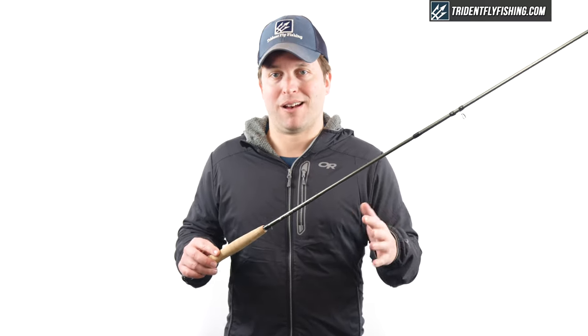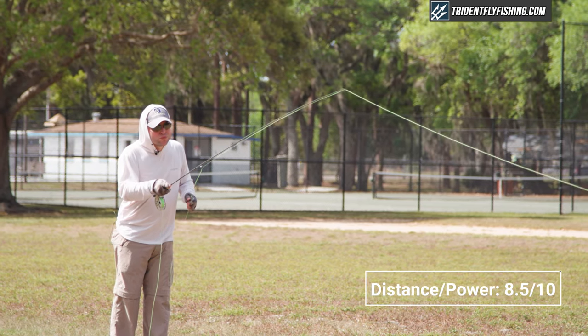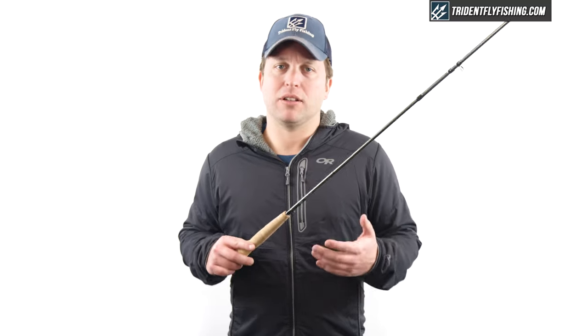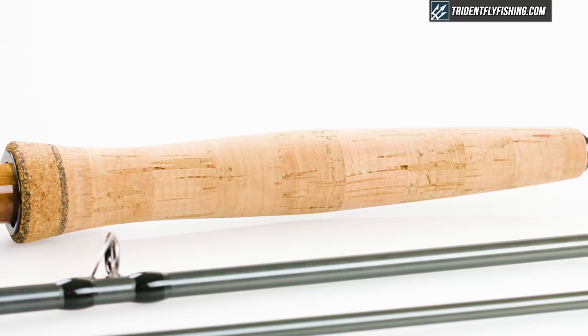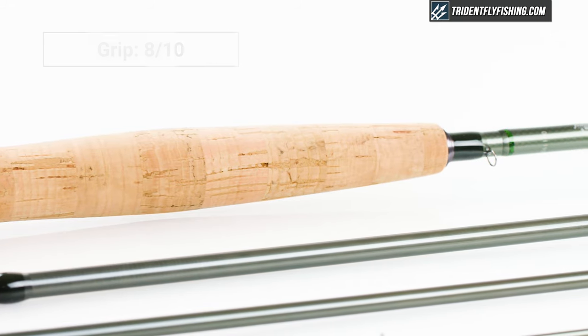When it comes to distance and power, the Fenwick actually does pretty well, and really well considering its price — I'm going to give it an 8.5 out of 10. The grip is also nice, but you'll definitely want to be careful as it's not going to be the perfect grip for everybody, so I'm going to give it an 8 out of 10.